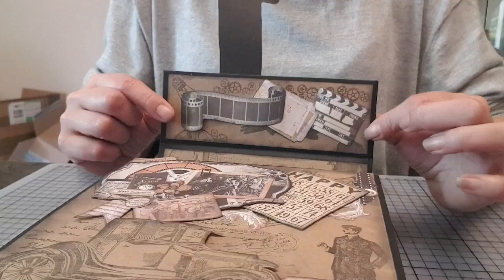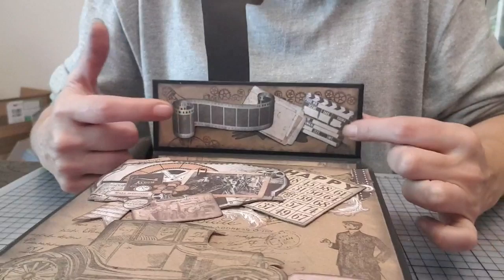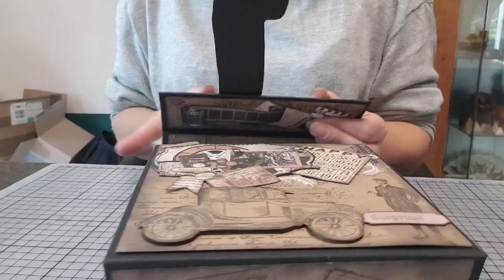Ici, sur le rabat, je me suis amusée à venir coller des embellissements. Je suis venue renforcer les aimants à ce niveau-là, puisque j'avais un problème d'équilibre sur l'album photo. Puisque je me suis trompée, d'ailleurs, dans le tuto.